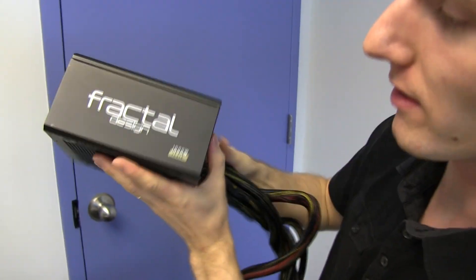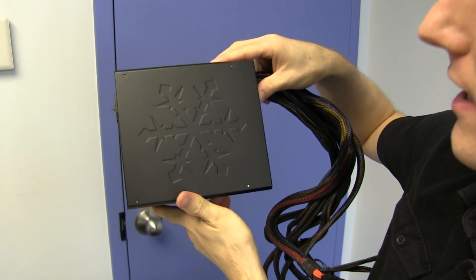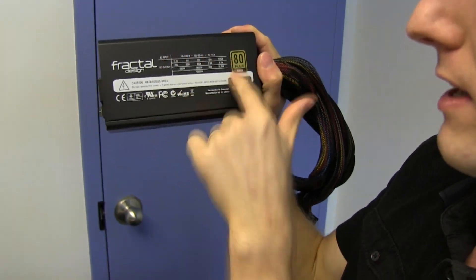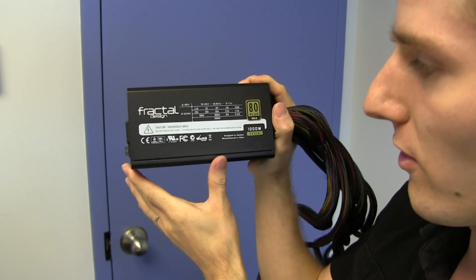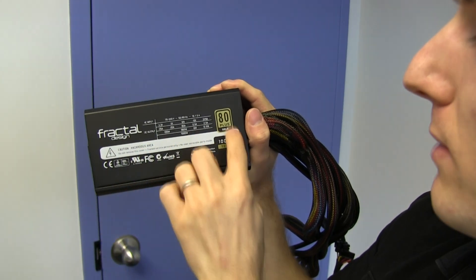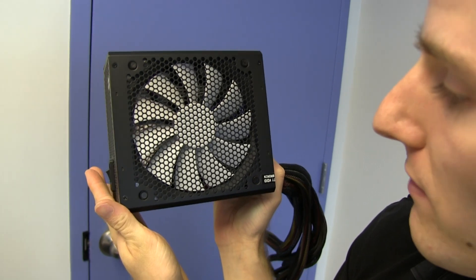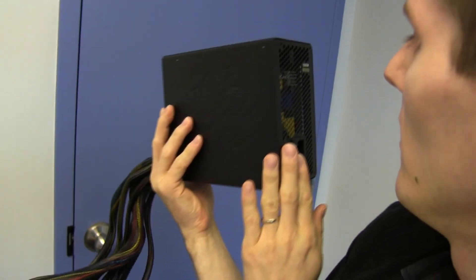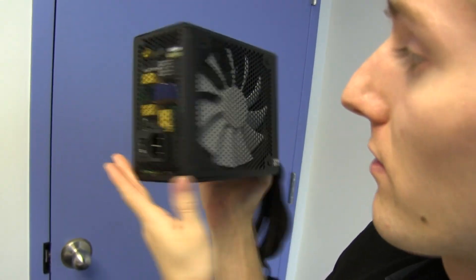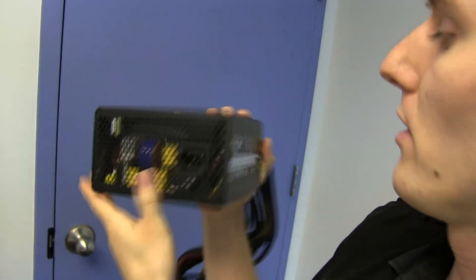Let's have a look at the power supply unit itself. Very clean overall design, like we've come to expect from Fractal with their cases. Simple Fractal Design snowflake on the top, safety certifications, and basic specs printed right onto the power supply — no cheesy stickers. There's a 'do not remove this cover' warning on the side as well. On the fan side we find the 135 millimeter cooling fan, which looks like one of their R2 series fans — these are very quiet fans. At the back, a honeycomb mesh along with the power plug and power switch.